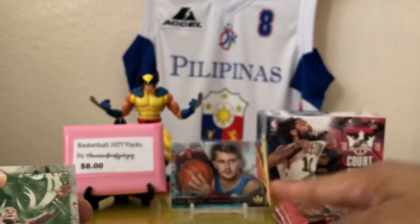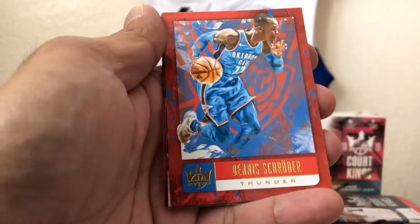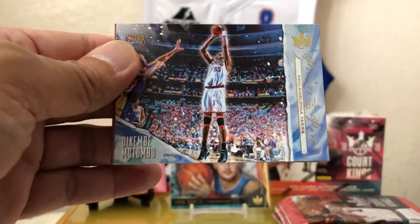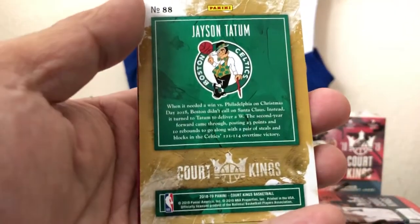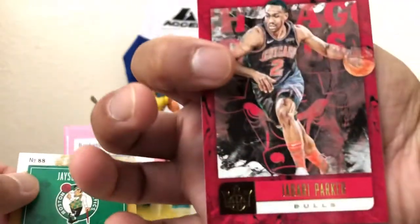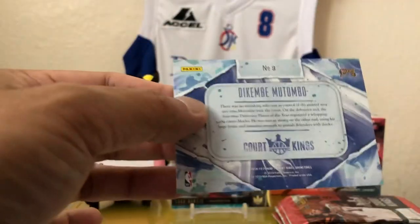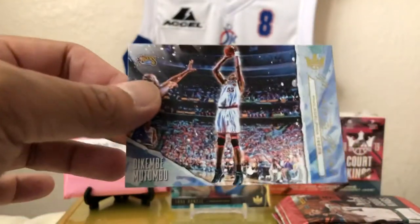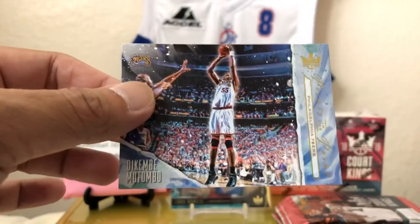We got Eric Bledsoe. Luka though — look at that Luka. Eric Bledsoe. Dennis Schroeder. We got Dikembe Mutombo — not in my house! This is when we played for the Sixers. Jason Tatum. I wonder if that's a variant — nope, but a very nice base card. And Jabari Parker. It's got a real nice matte finish. Not numbered, but it's a really cool insert. Never got into this last year. I might even get a box of this — the hobby box, just to try.